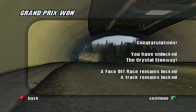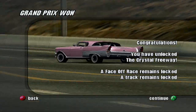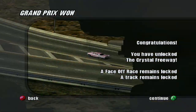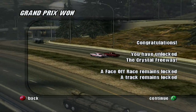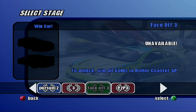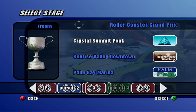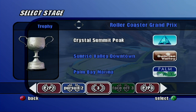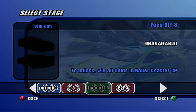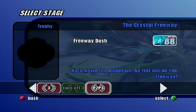We unlocked the Crystal Freeway. A face-off race remains locked, and a track remains locked — oh, we still have another track we haven't done yet. And we have unlocked the Crystal Freeway, which I'm assuming is a race. Win all goals in Roller Coaster Grand Prix — are you serious right now? The Crystal Freeway is a sprint. In order to unlock this, I have to get all goals in Roller Coaster Grand Prix.